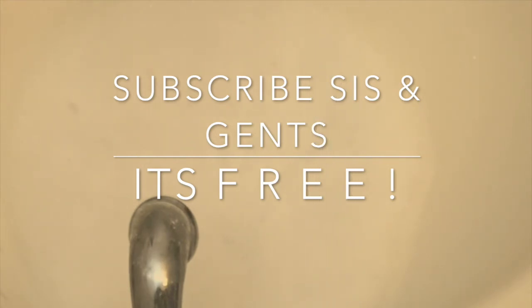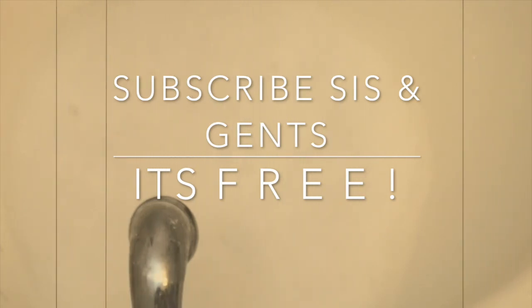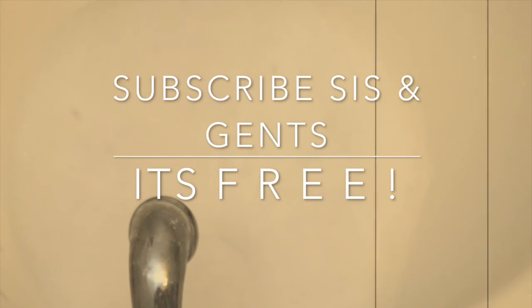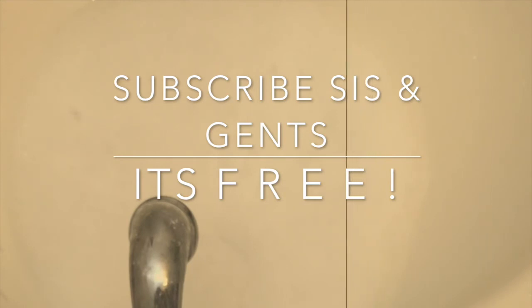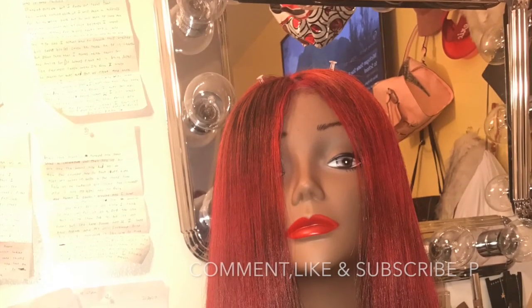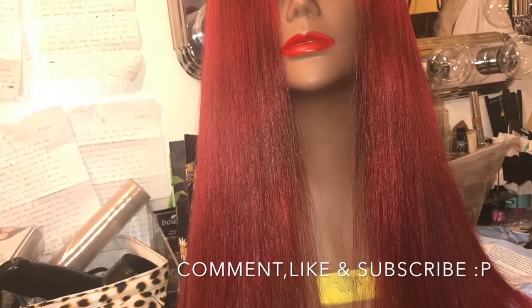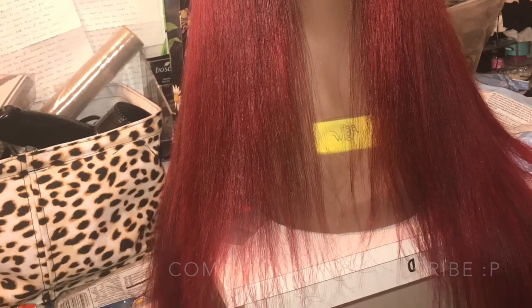Thank you guys for watching — comment, like, and subscribe. I hope you come back for more. If you want me to do any DIYs, try something out, or review something before you buy it, just let me know — I'm open to anything. And here are the finishing results. If you want me to make a tutorial on how I achieved this color, comment below and let me know.